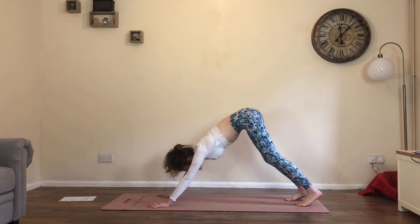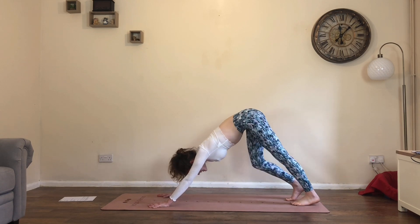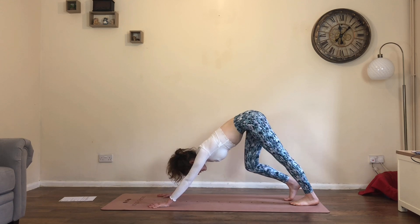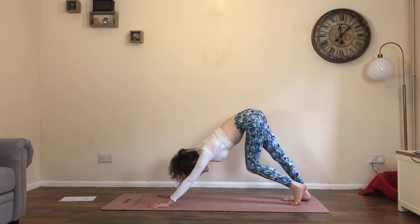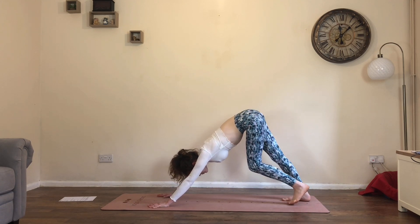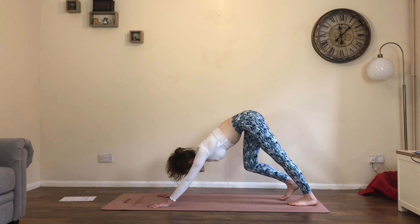As you're taking these welcoming movements into your practice, just begin to connect with your breath. Although we're going to be moving dynamically and working our strength and stamina, the breath is still the priority — we still want to maintain a steady rhythm to it.